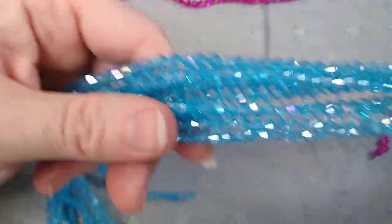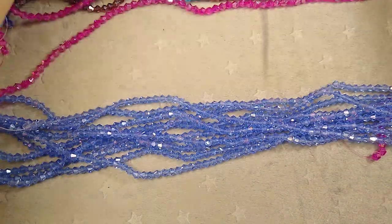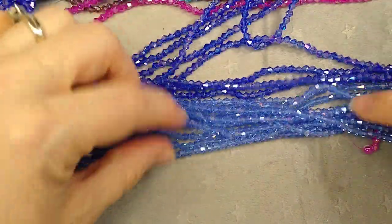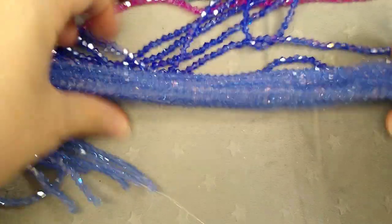I have some aquamarine AB — just gorgeous. And this is a light sapphire AB — so pretty. AB stands for Aurora Borealis, if you're not familiar with that. It's a term for the coating on these beads that makes them really sparkly.